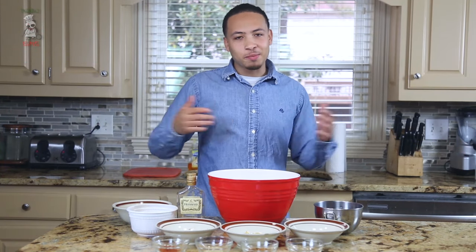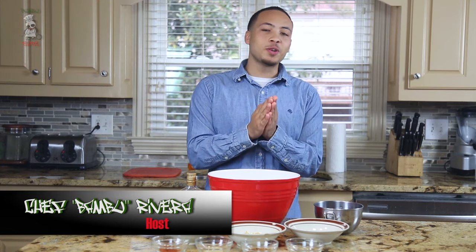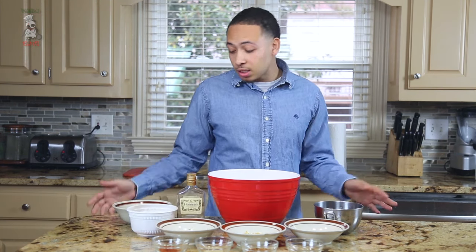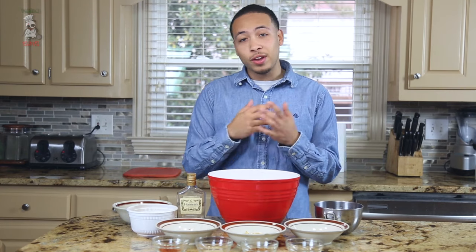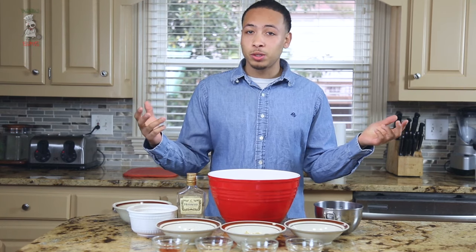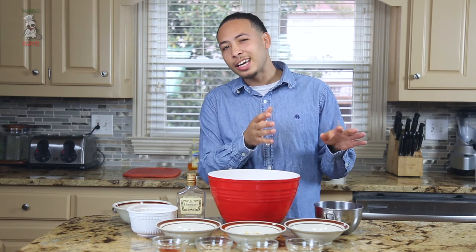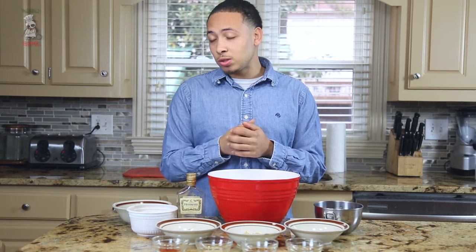Welcome to the party everyone, it's Bamboo Eats. It's been a long time coming and I thank everyone who's tuning in. Let's get started on this first episode. What we're gonna be doing is working on one of my favorite recipes. One thing about me is I love barbecue sauce and I like alcohol — I don't love it — but we're gonna mix the two and make a Hennessy-based barbecue sauce.